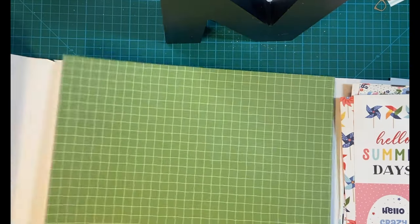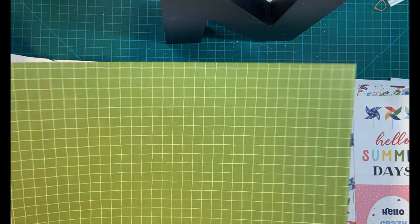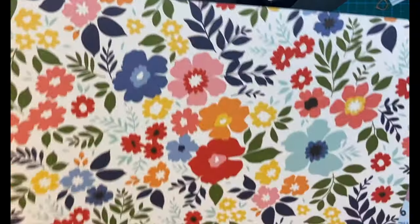I love how we have the choices between the patterned paper and the cut-aparts. Sometimes we don't have to make such a severe decision. And beautiful big flowers.